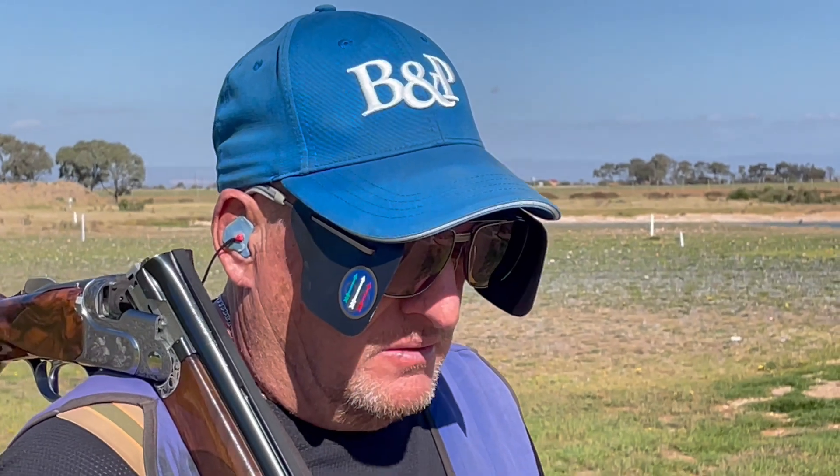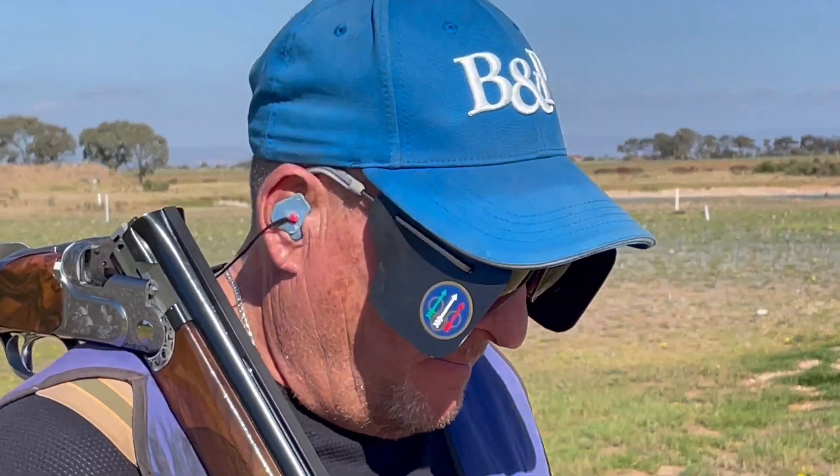We're here with Reno. Reno's a good shot — he recently won the state single barrel 50 target, and he's a one-eyed shooter. That's the topic of the video this week.